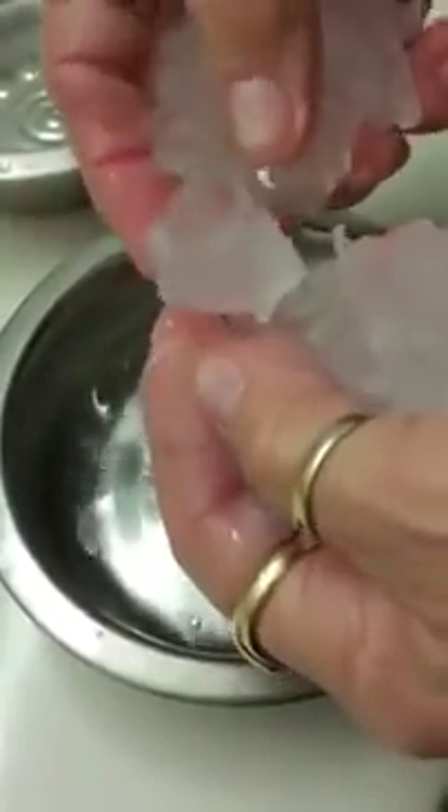It's not ice. Alien ice. Look at that. It's not ice, it's like rubbery. Still sitting here. What the hell? Look at this. The most bizarre thing I've ever seen.